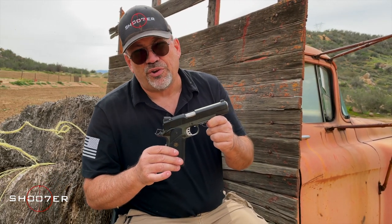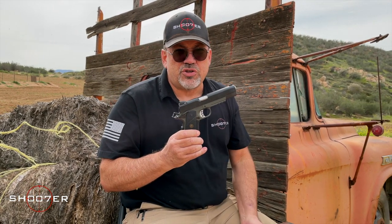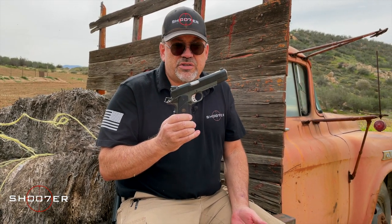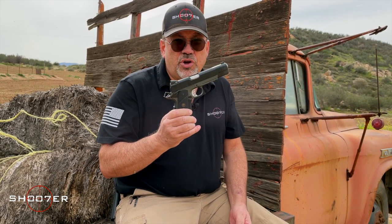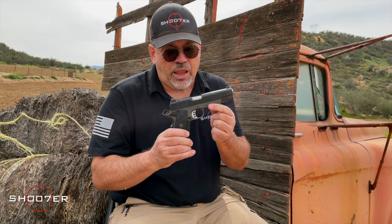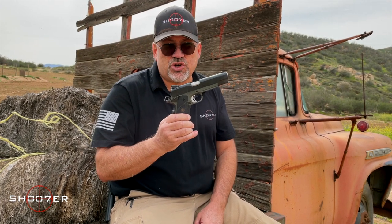I'm a huge fan of Springfield Armory because they stick with the standard Colt pattern, which means they have Colt pattern parts for interchangeability. If you can get Colt parts, they'll just drop right into this. Whereas some other guns, like the SIG or the Kimber, have proprietary parts. You're going to have a much easier time if you need replacements in a pinch being able to just get Colt pattern parts. I'm a huge fan of interchangeability and availability, and when it comes to supply chains, I want them as short as possible.